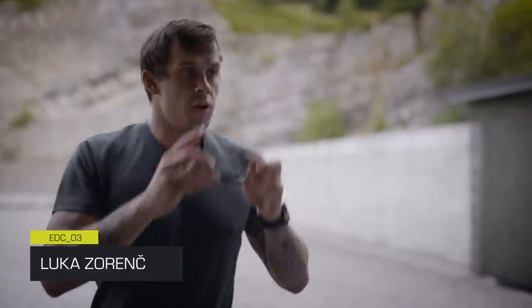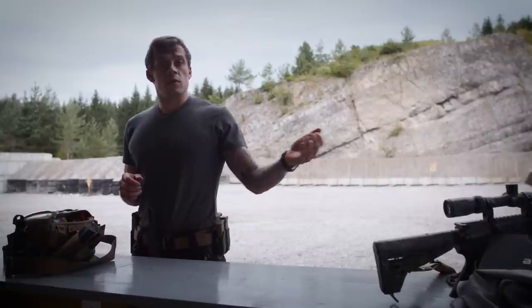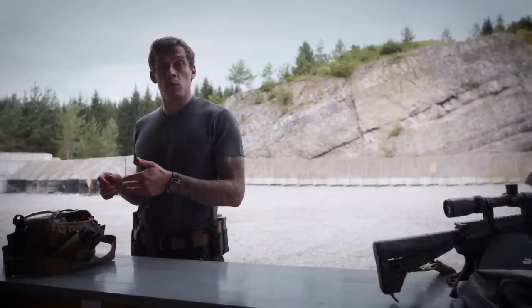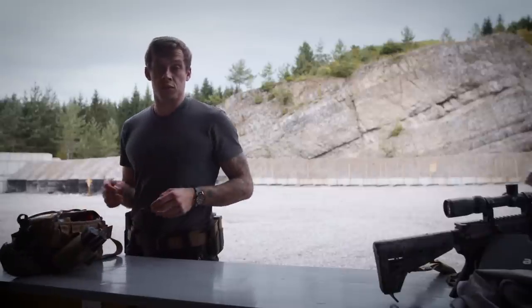Hello, welcome back to another how-to-pack-an-aid-bag video. Before we talked about making a booboo bag. Because of that, we need to be responsible members of our community and have an aid bag ready for the shooting range.